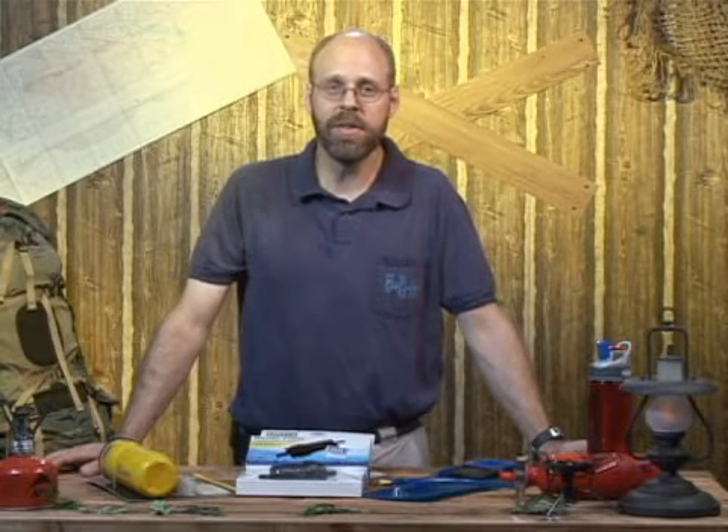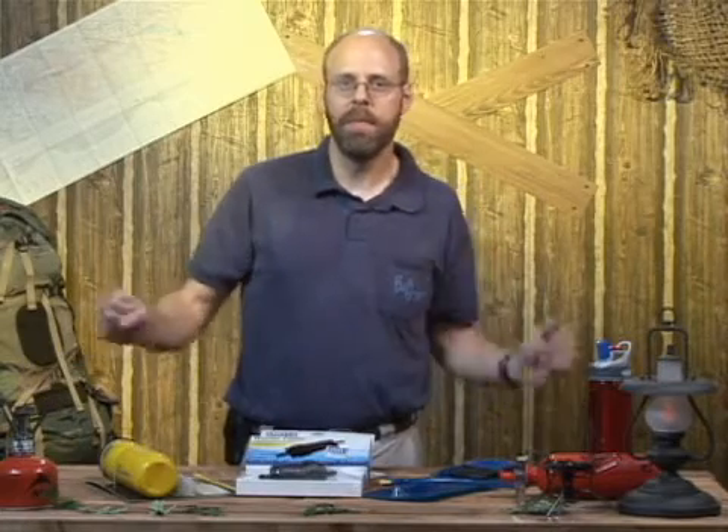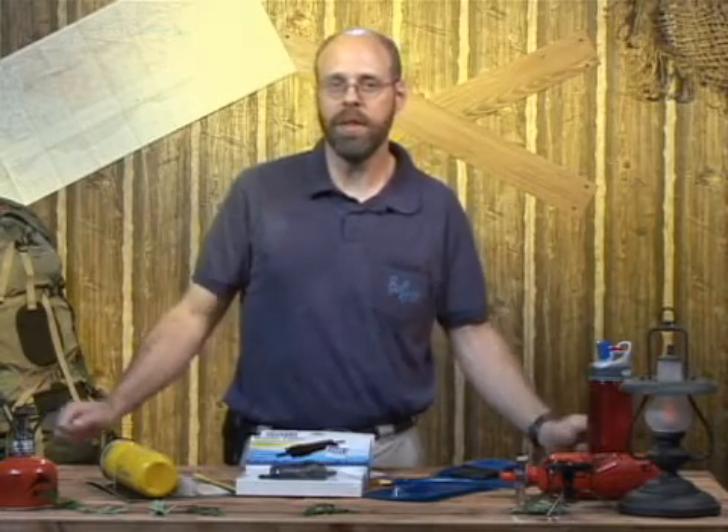I'd like to talk now about bottle filters. Some people just want to be able to take their bottle, fill it up, pop the filter on, and just drink right away.